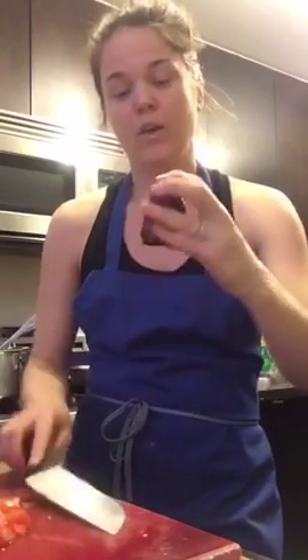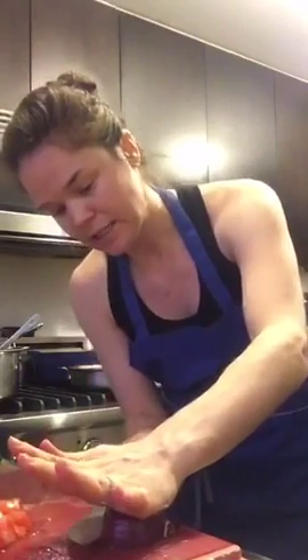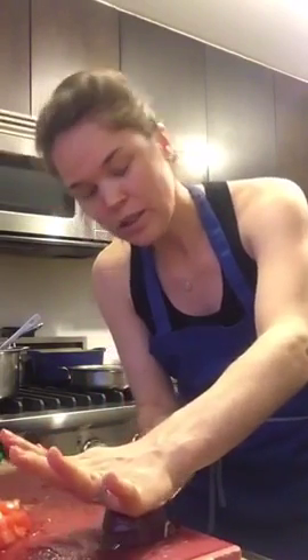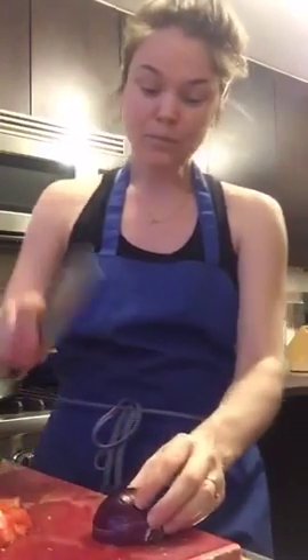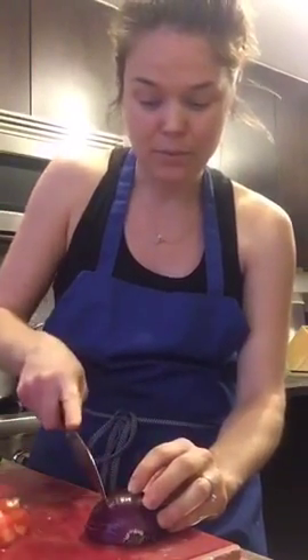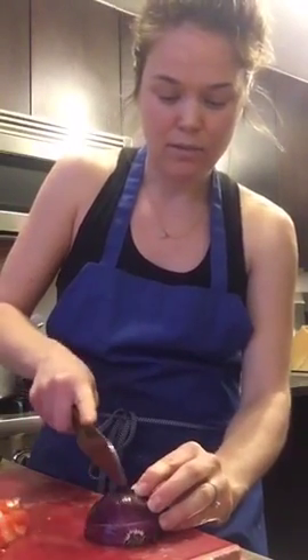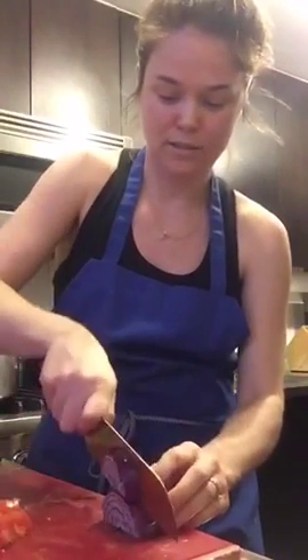I have a half an onion with the back still connected, which keeps it from falling apart. I put my hands on top of the onion and slice almost to the end without going all the way through. Then I'm going to slice the other direction, going toward the top without going past it. You can make your onion slices as big or as small as you'd like.